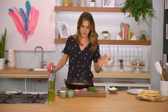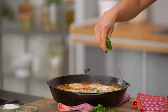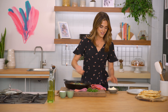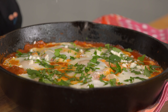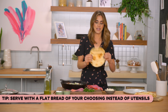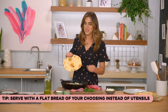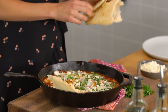Meanwhile, let's chop up some cilantro because that's what we're going to be adding on top along with some feta cheese. I just give it a rough chop. I don't like to chop my herbs too finely — I like to see what it is. I think it just looks really nice and rustic, especially when you're serving it in a cast iron. We're going to let the sauce do its thing and then we'll add the eggs.